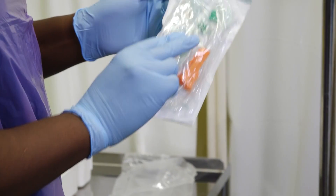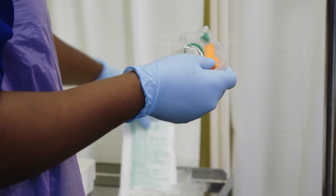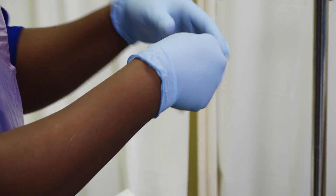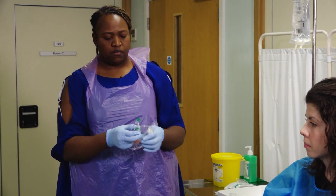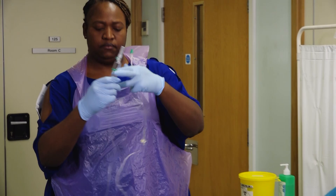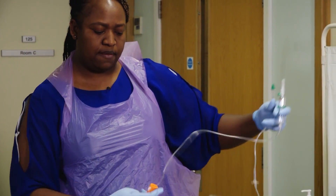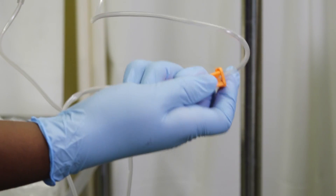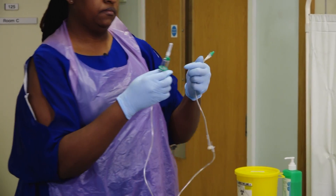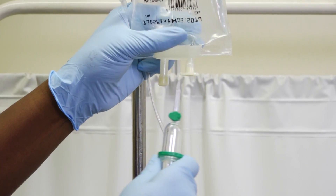Now open the fluid administration set. Unravel the tube, making sure to keep hold of both ends — these are your key parts that must remain sterile. Clamp the tube using the roller clamp by rolling the wheel downwards. Remove the cap from the spike, which is a key part and must remain sterile.